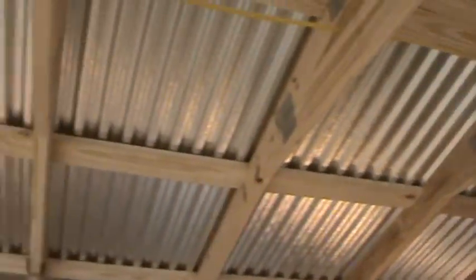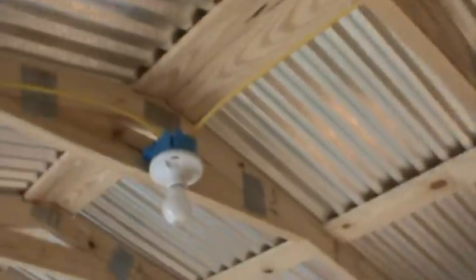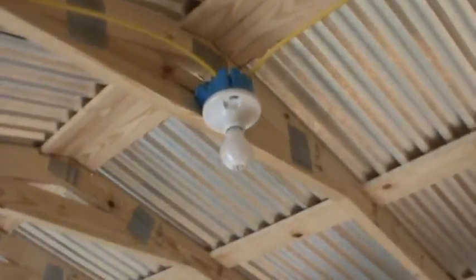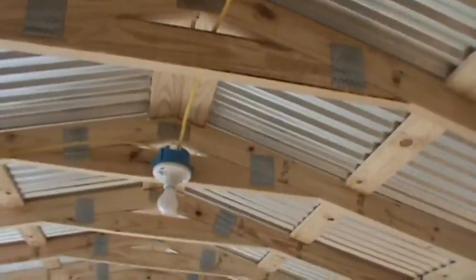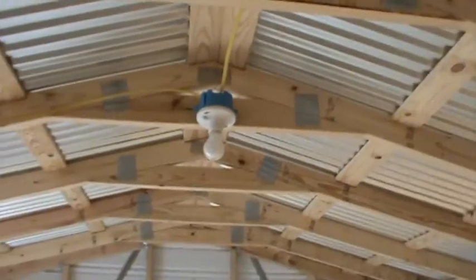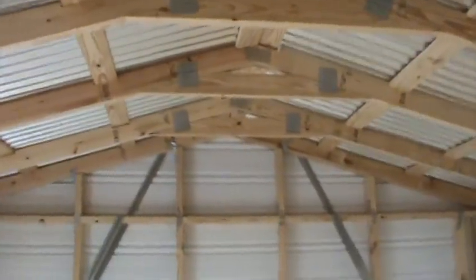I may even, once I get the roof insulated and start drywalling, take particular fixtures out and shave these crossbeams out a little bit and put some fluorescent light in, flush with the ceiling once I get everything sheetrocked and drywalled.